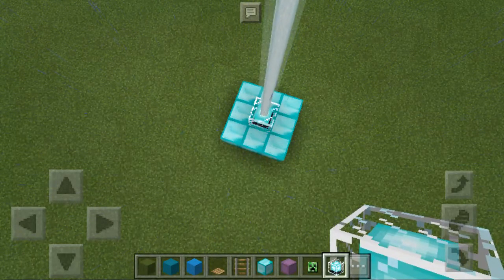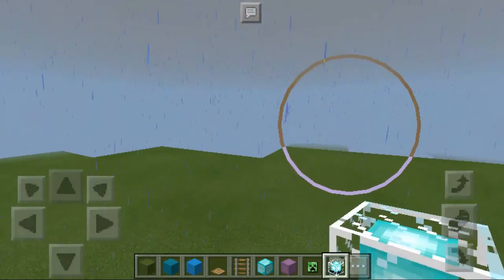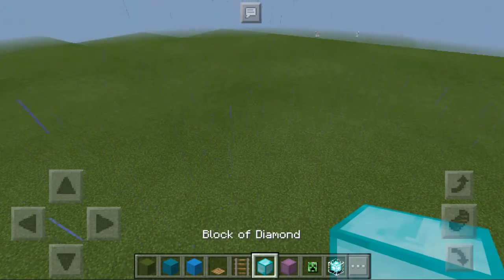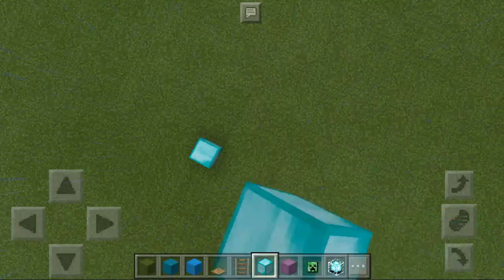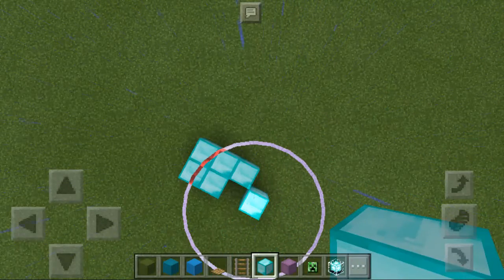Hey guys, I'm going to show you how you can put an item on a beacon. So, I'm just going to go somewhere else. This is good enough. I'm going to put a square right there.